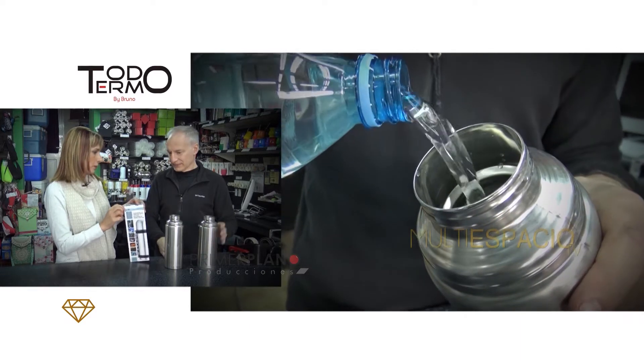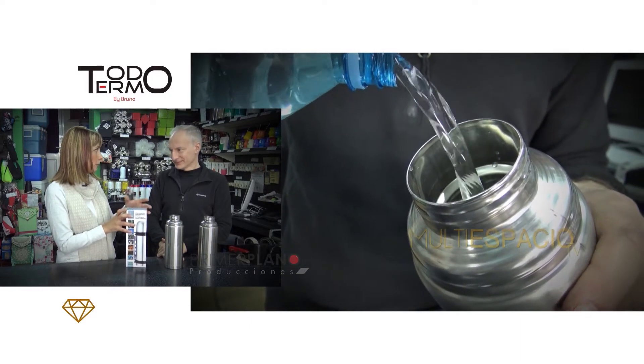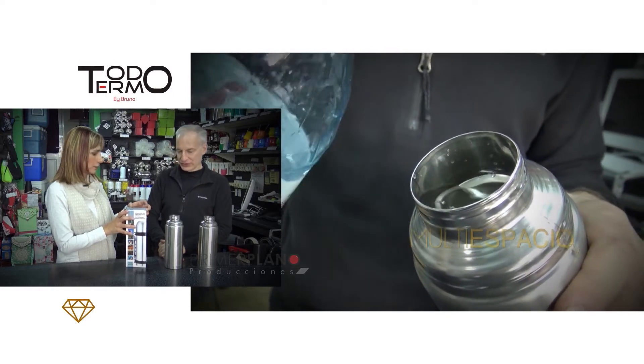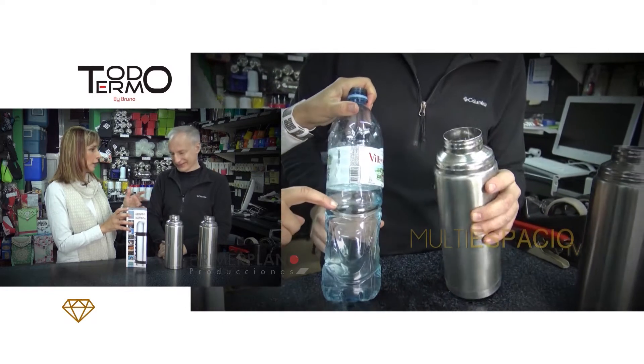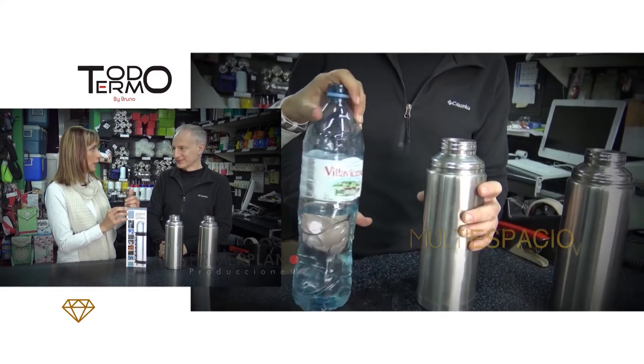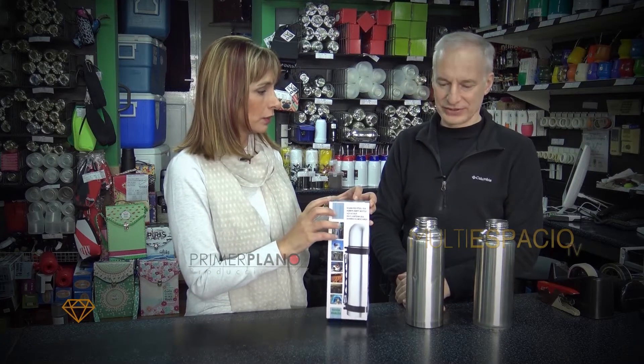¿Quién controla esto? Porque se supone que para tenerlo a la venta tiene que haber un organismo de contralor. La verdad que no sabemos, porque esto no tiene... O sea que tenemos que prestar atención porque realmente hay cosas que se venden en el mercado que no condicen con lo que están mostrando.